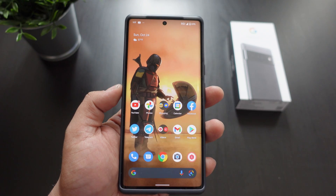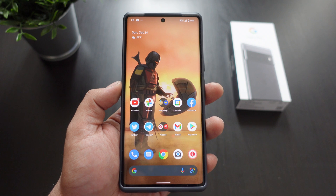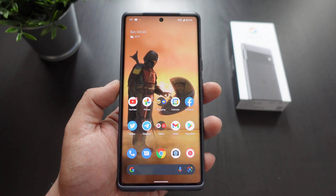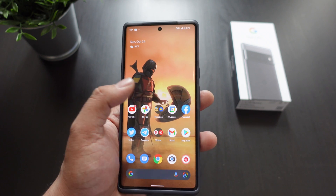Hey, what's going on everybody? This is Alan Anthony from Phonetech at Work and today I'm going to show you a quick tip video — three ways how to screenshot with the Google Pixel 6 Pro, and also how to screen record. Let's start the video.